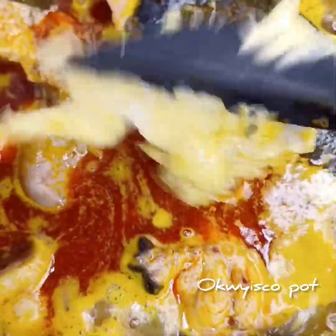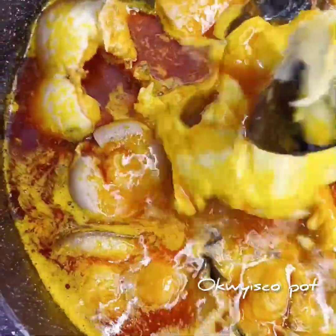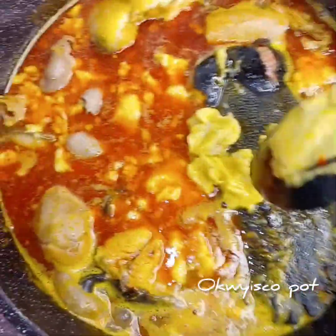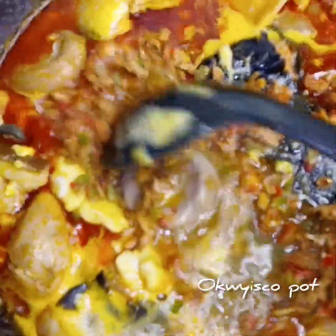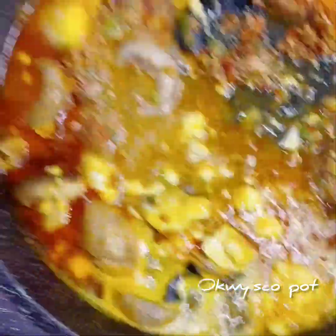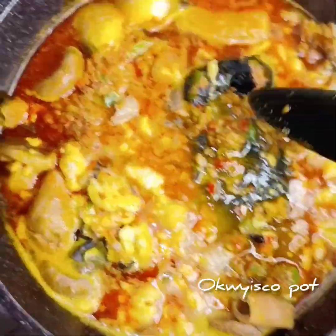I will add my cocoyam, followed by my pepper and prawn fish. Feel free to use any protein of your choice. Feel free to cook this soup with only fish or only dry fish — they're all good. If you don't have others, just use whatever you have. Oha soup is oha soup, whether it's for an occasion or everyday cooking.